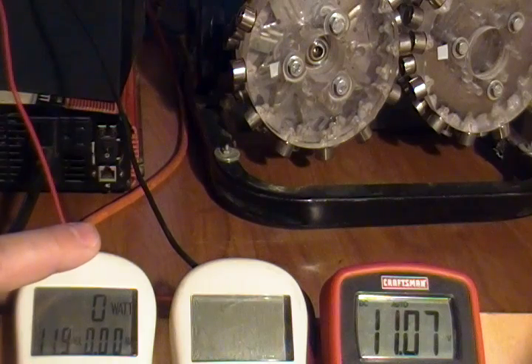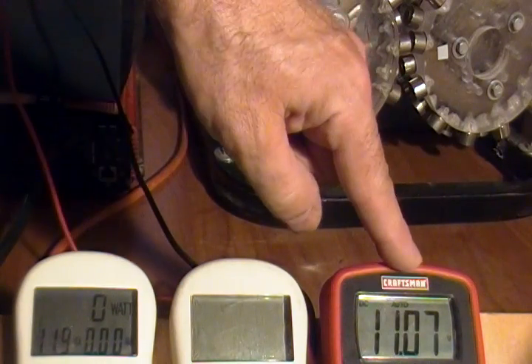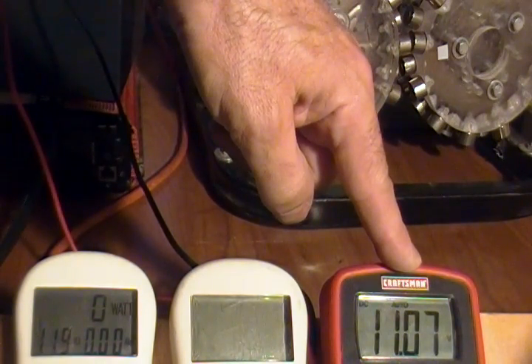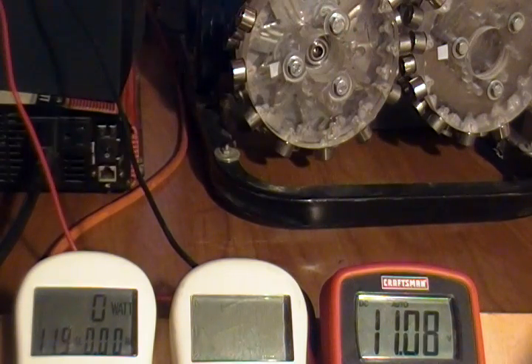The meter here on the left will show the amount of power being consumed by the system. The meter in the middle will show the amount of power being produced, and the meter on the right shows the amount of voltage in the battery.